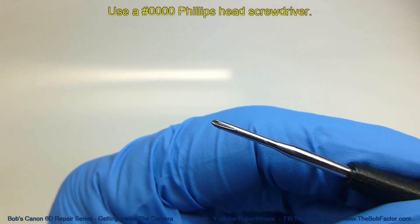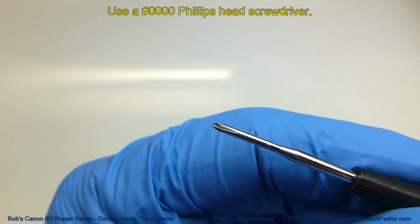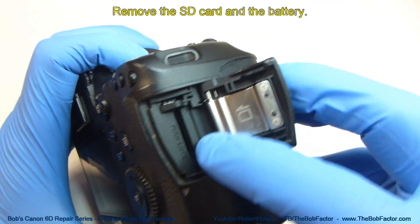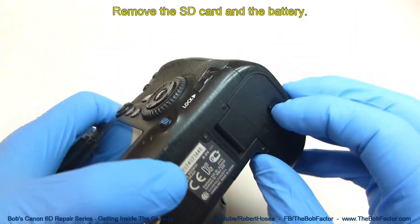You'll need a four-aught Phillips head screwdriver for the screws. Two important things to do first: make sure that the SD card is removed, and also the battery.